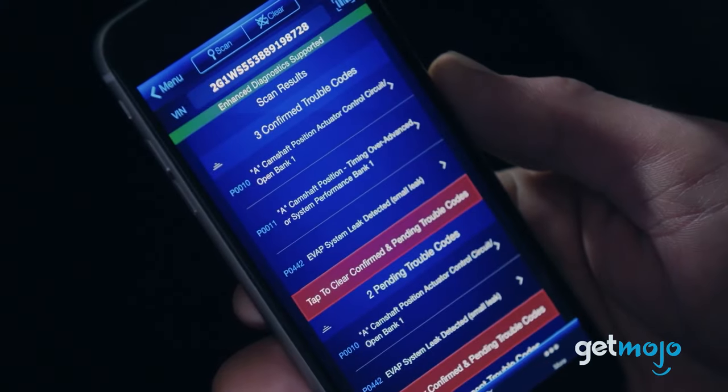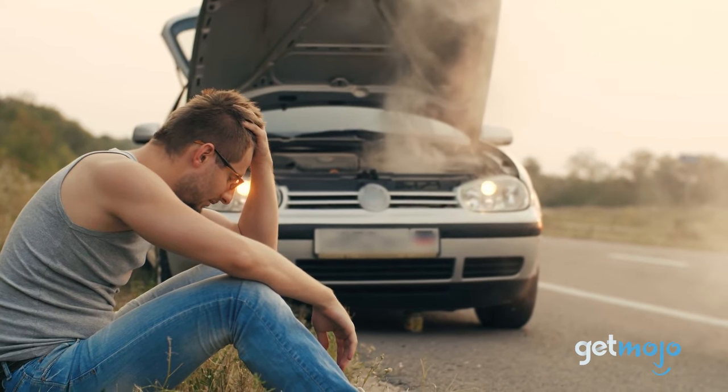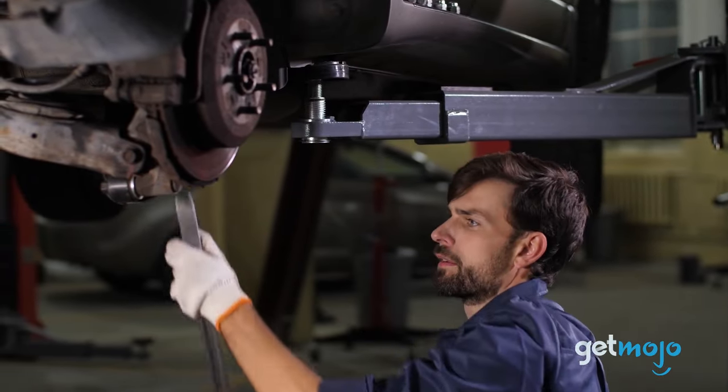So, are you thinking about investing in the BlueDriver Pro diagnostics tool? If so, be sure to exercise caution when clearing trouble codes, and if in doubt, consult a professional mechanic. Stay tuned to GetMojo for the most complete video product reviews.